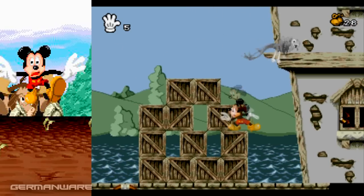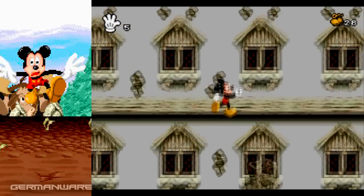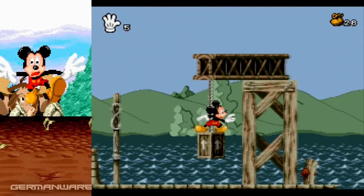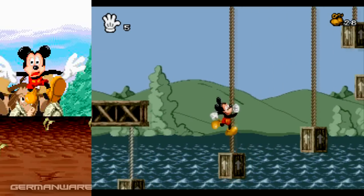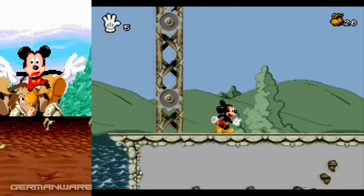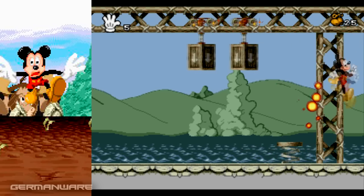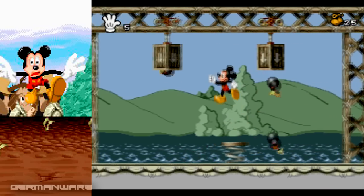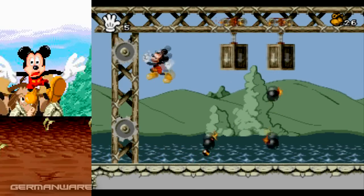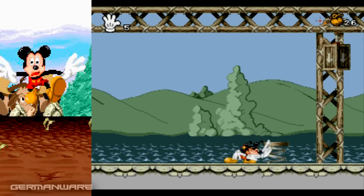Ahí ya ganamos más color. Si logramos ir por arriba, ahí creo que hay una vida. Y acá ya nos enfrentamos al primer boss, que no le hace nada a la maquinaria. Y termina el primer level, muy corto. Hay que destruir estos engranajes y esquivar las bombas. Mientras tanto podemos agarrar proyectiles. Vamos a juntar un poquito más para que lo podamos detener. En el próximo nivel nos va a hacer falta.